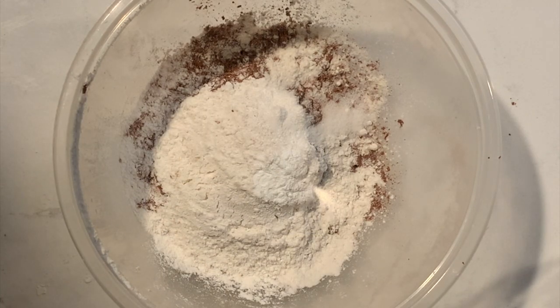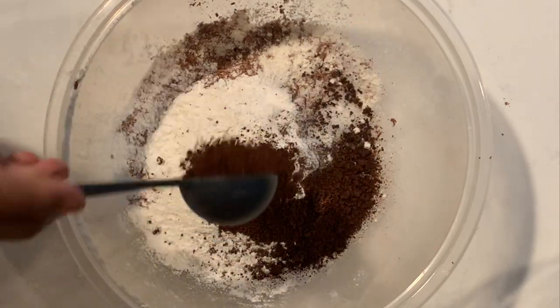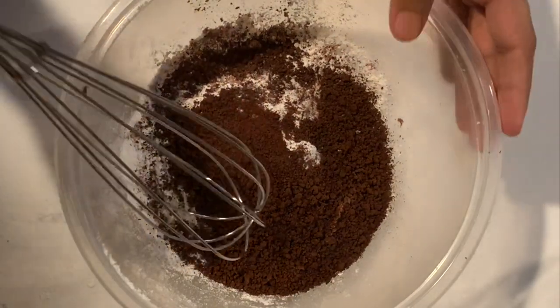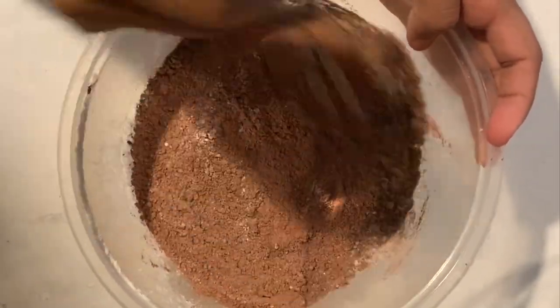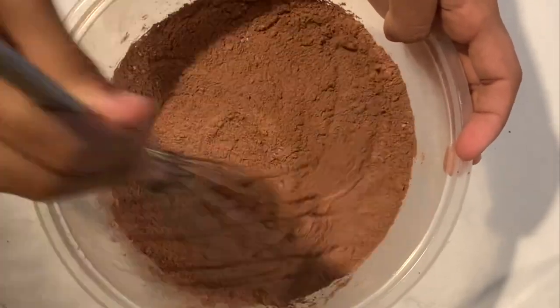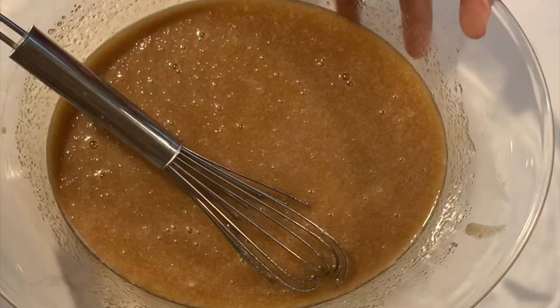I was feeling a little bold and decided to do four tablespoons of espresso powder, which is also just instant coffee — but I would recommend not doing that. Then again, I do love coffee like I mentioned before, so it's all personal preference. Anyways, mix it all up.